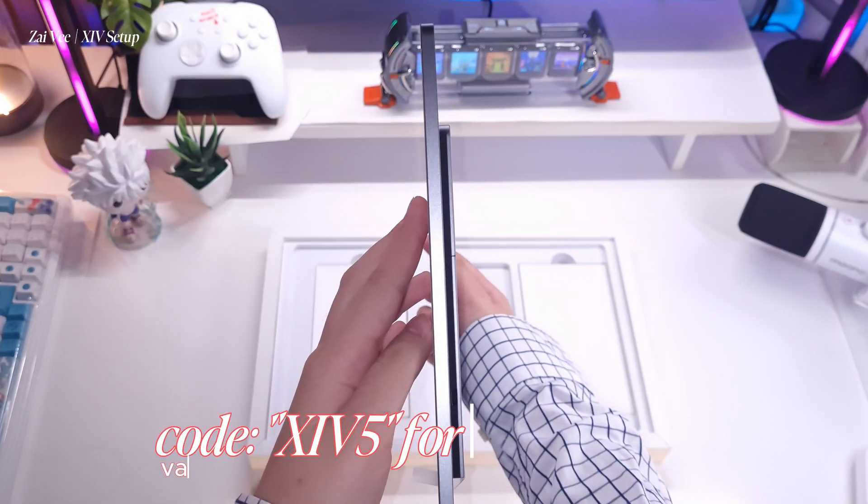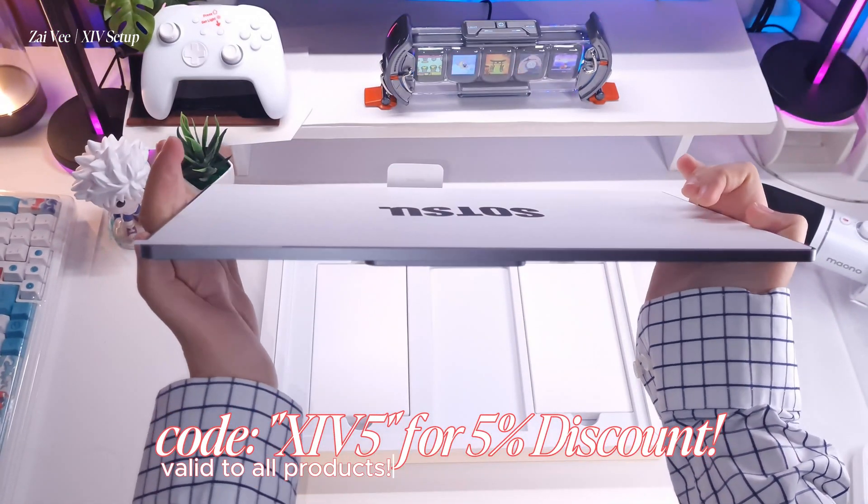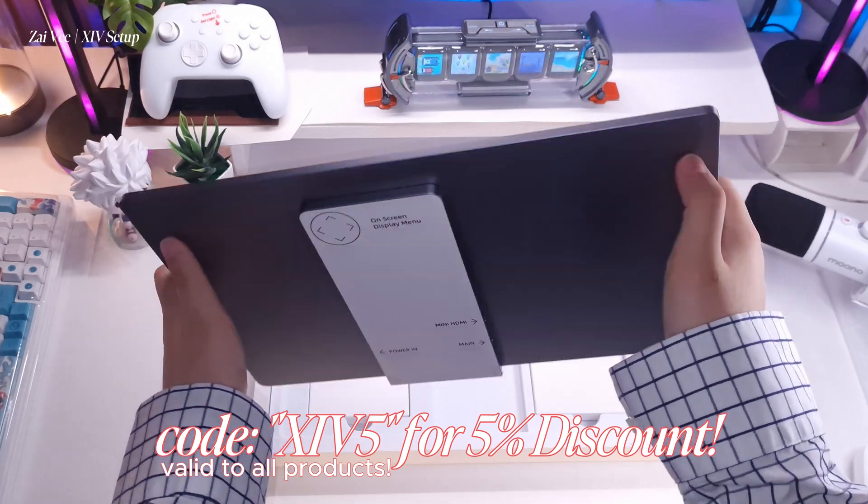If you want to have yours, try using the code XIV5 as your discount code to enjoy five percent off.